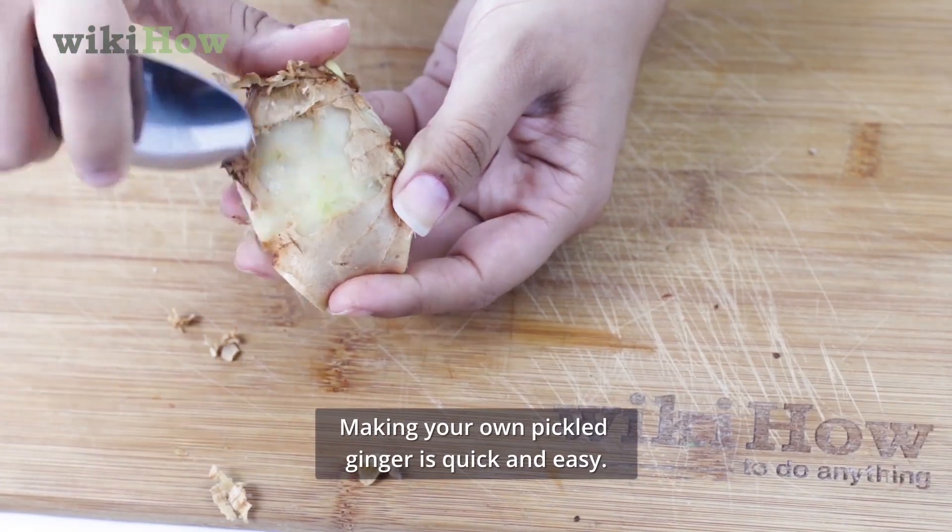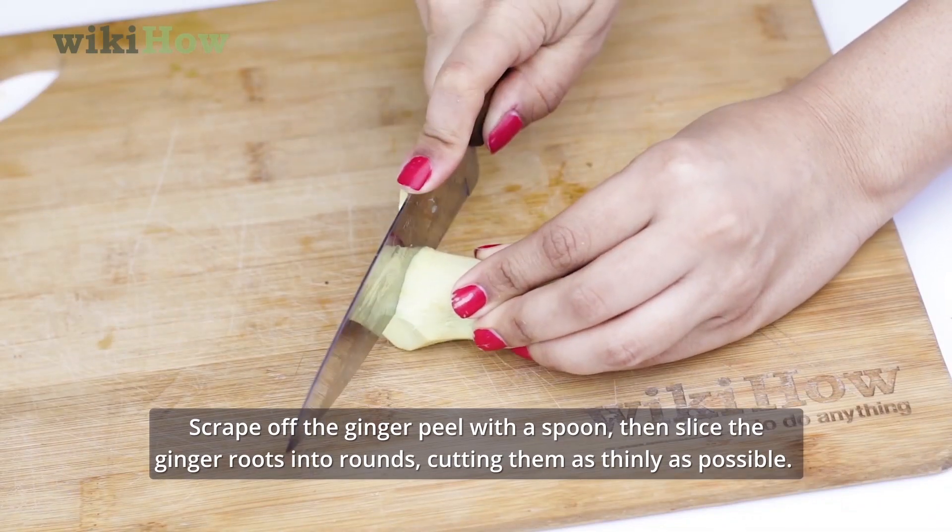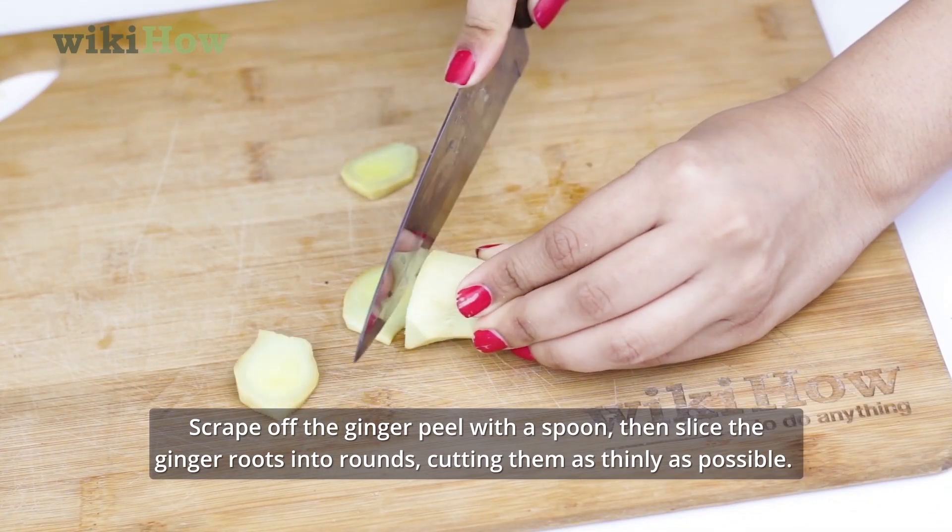Making your own pickled ginger is quick and easy. Scrape off the ginger peel with a spoon, then slice the ginger roots into rounds, cutting them as thinly as possible.